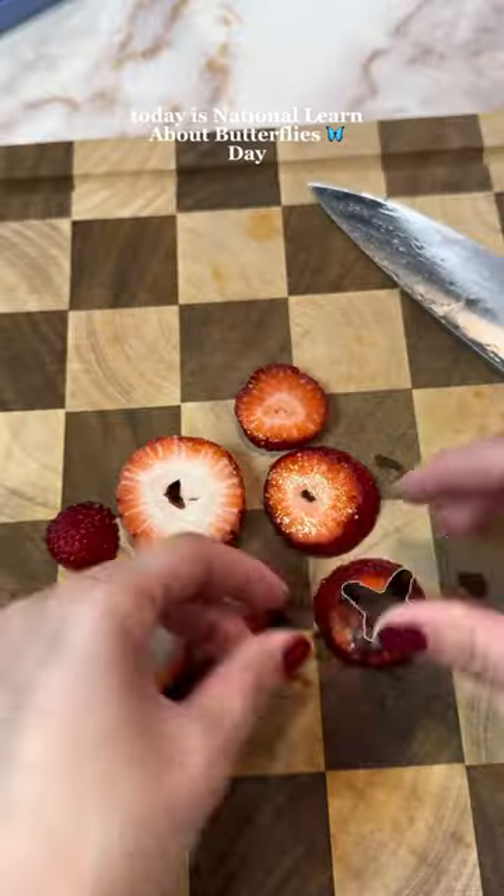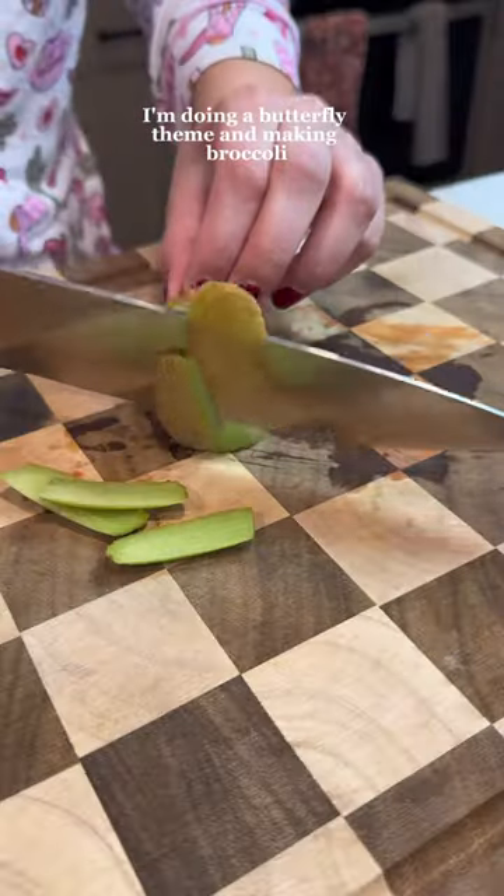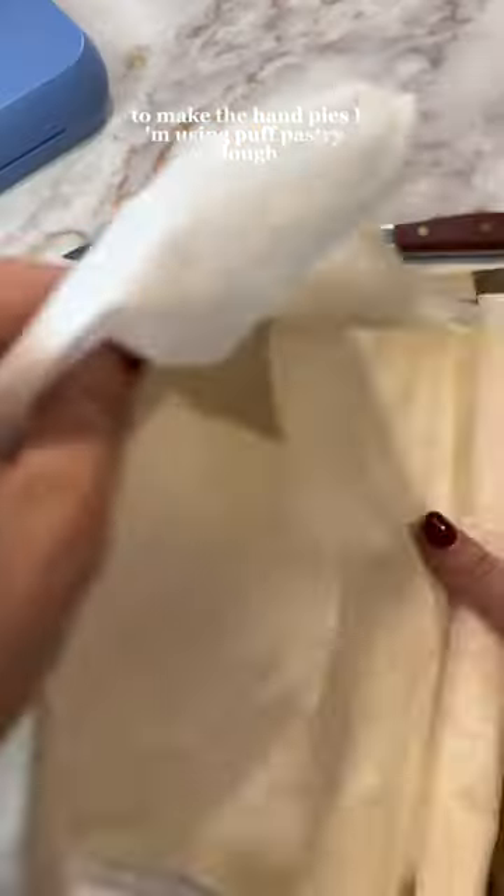Good morning! Let's make some lunch for Adeline. Today is National Learn About Butterflies Day, so for my daughter's lunch today I'm doing a butterfly theme and making broccoli cheddar chicken hand pies.